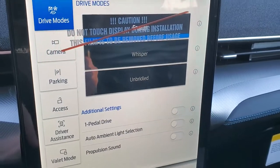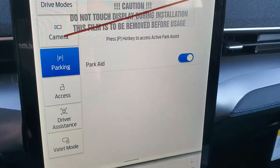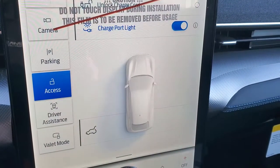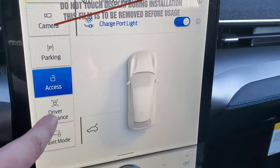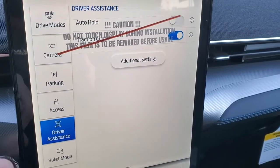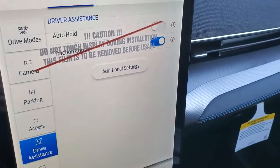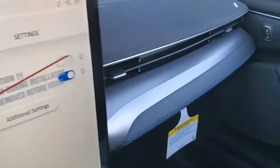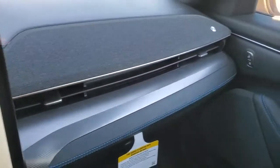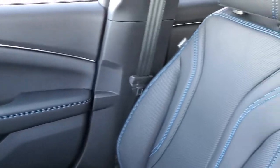Each driving mode gives you different power. You have different parking aids if you want to turn those on. Then your driver assistance — traction control and auto hold — you can change all those settings. We could do an entire video on the radio, but we're not going to do that. Another cool thing is the speakers are actually up here on the dash, and you get that blue stitching throughout the vehicle.